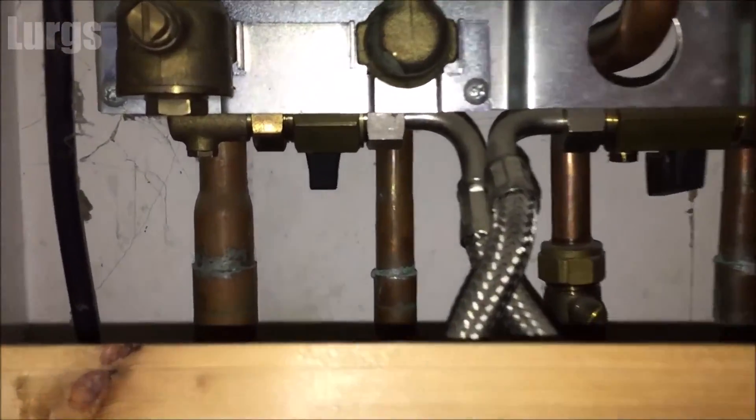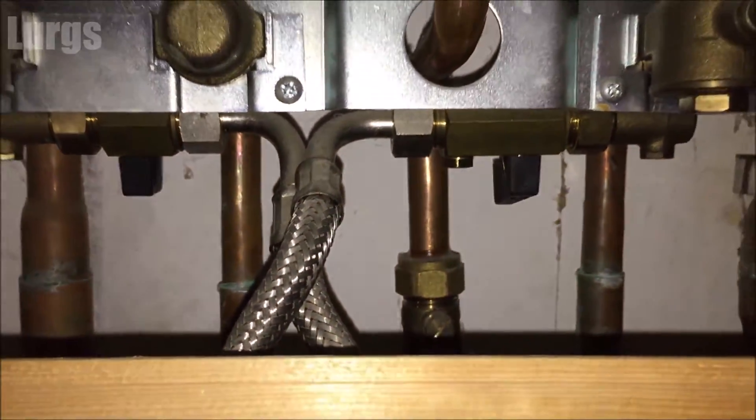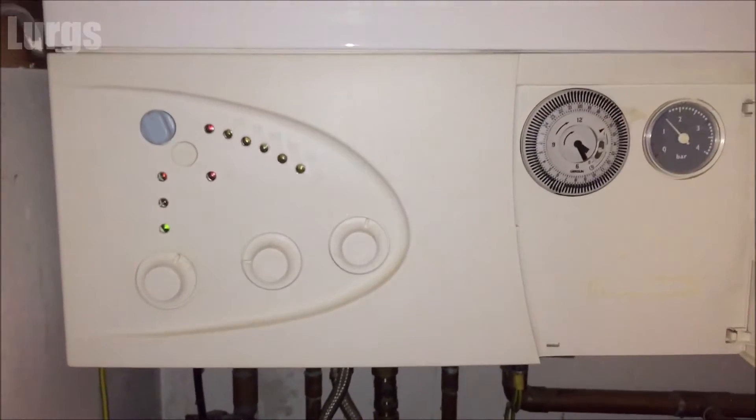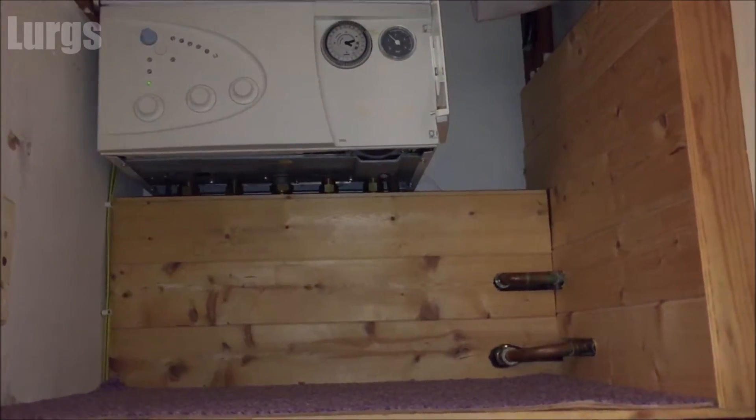The top-up pressure valves for us are just here. I top this up myself by putting in some mains pressure cold water, but if you don't know what you're doing I recommend you get a plumber or a gas certified engineer in.